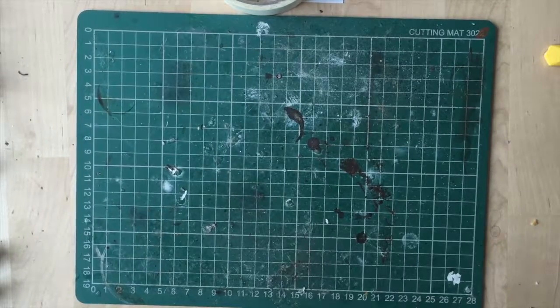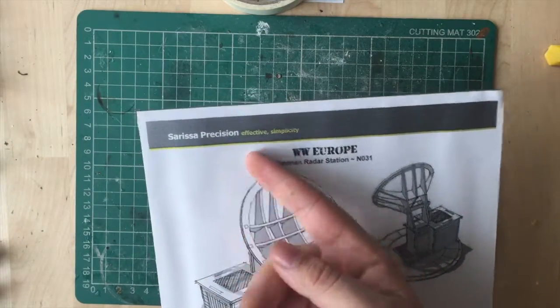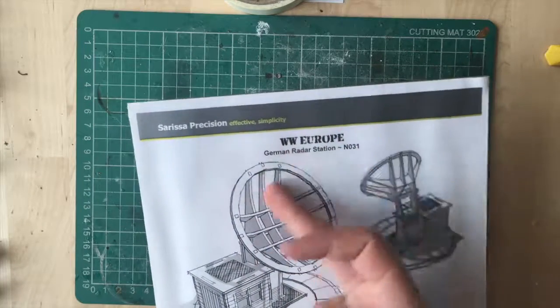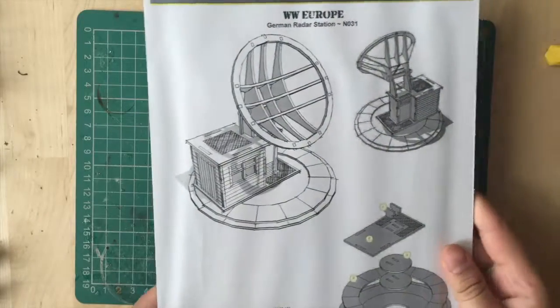Good day to you all. It's Kragan here and today we are looking at another scenery set in the form of Serisa Precision's Effective Simplicity World War Europe German Redout.